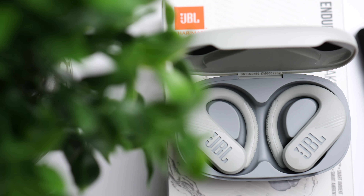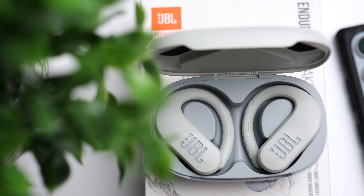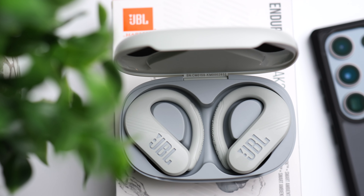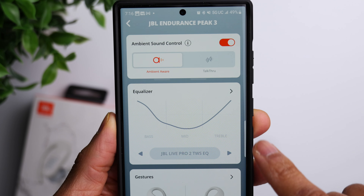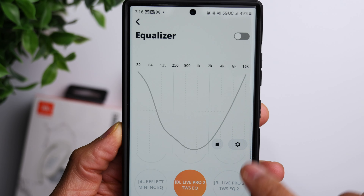When it comes to sound quality, these are using a 10mm driver. Personally, I'm a big fan of JBL earbuds when it comes to sound — the type of music I listen to and the sound JBL earbuds produce kind of go hand in hand. I definitely like the sound on these. It's very powerful, very dynamic, and the EQ controls allow you to customize your experience.